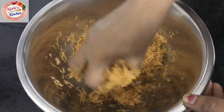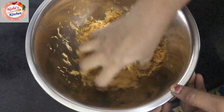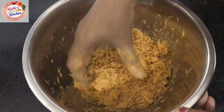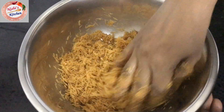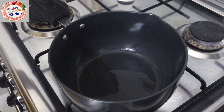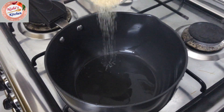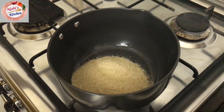Mix the ingredients together. Use a pan. Add 1 cup of water — about 5.5 to 1 cup ratio — and 1 cup of water in the same glass.